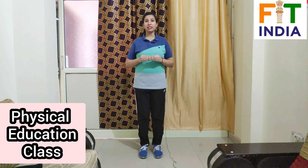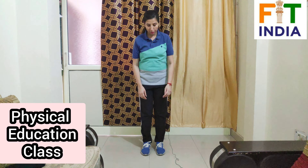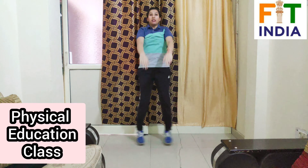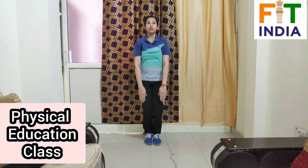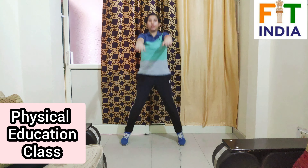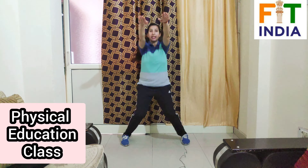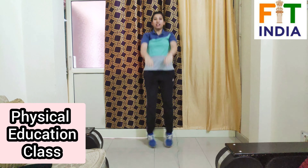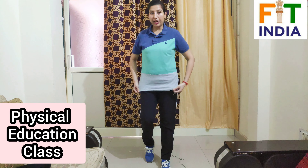Our next exercise is jumping jacks with front raise. Let's start — counting 1 through 10, then 10 more counts, then 10 more counts to 30 total. Now relax, take rest.